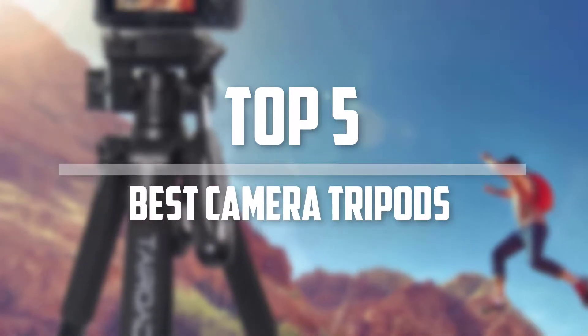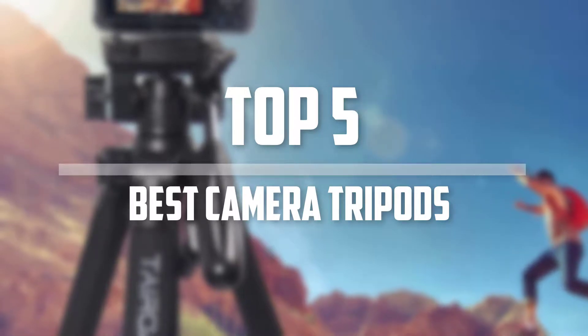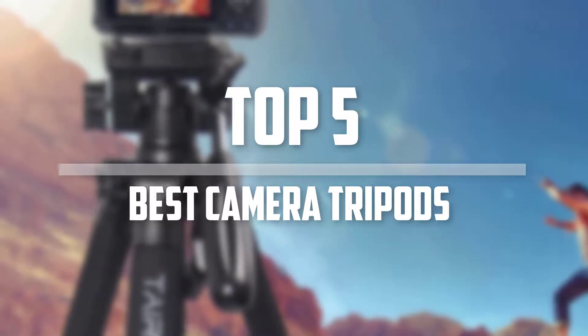Hello everyone, welcome back to the Tech Mart. In this video we are going to check out the top 5 best camera tripods. Let's get started with the list.